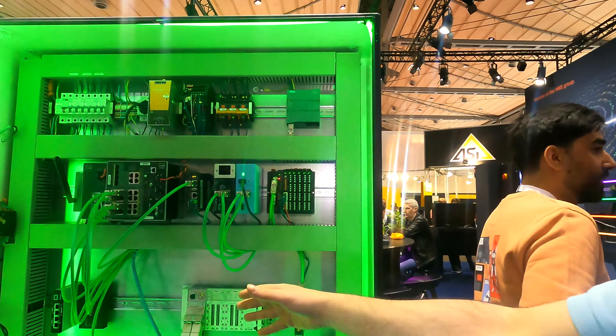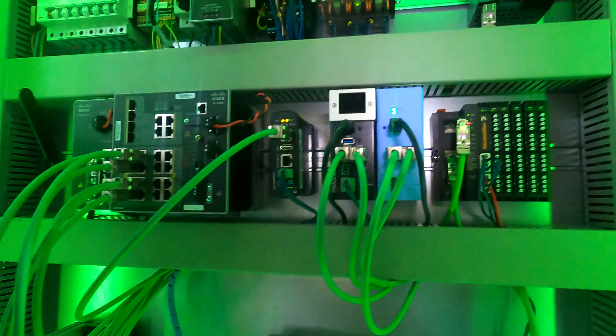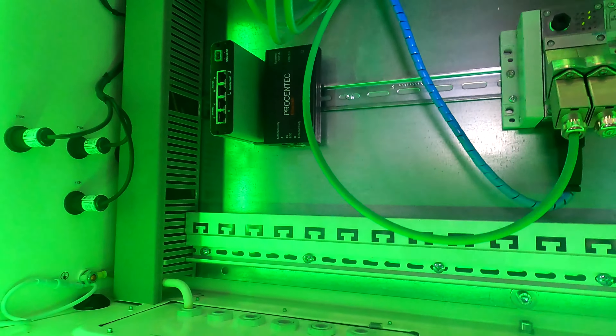Hi, this is Fabio. Today I'm going to show you the new ITERTAB 2 and the feature of the manual triggering.